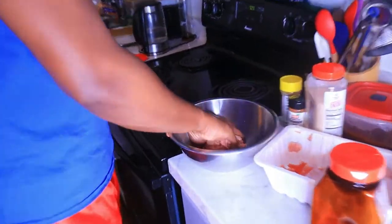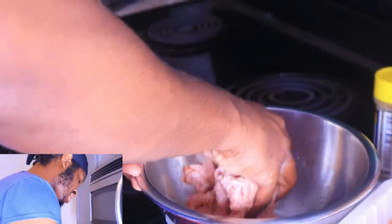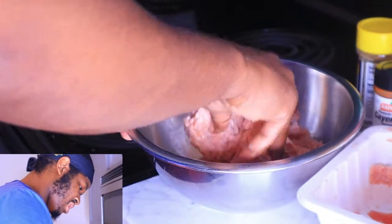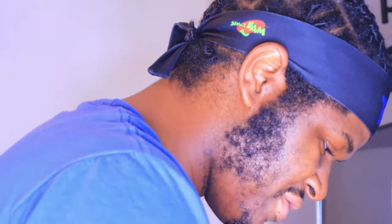I know what y'all thinking — disgusting. No, this is how you do it. How are you supposed to move that around? Does it feel weird? Yeah it does, but when you're cooking meat you gotta get in there. It's kind of like wet play-doh, if you've ever felt that before. That's enough seasoning right there, so we're gonna let that sit for a little bit.